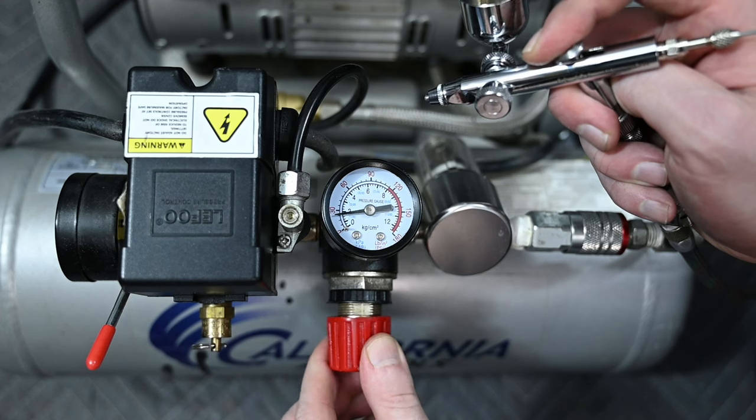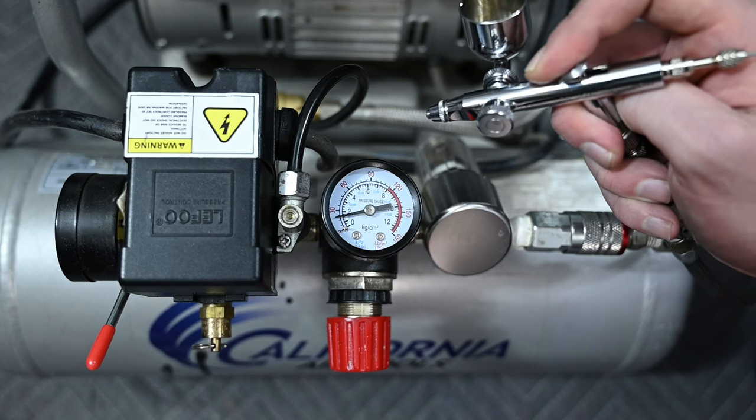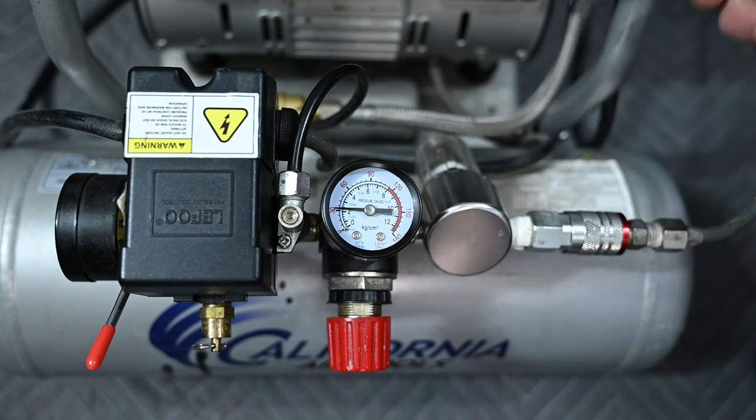There's no such thing as the right or correct PSI to spray at. It all depends on what type of paint you're using and what you're painting. But if you're just starting out using normal airbrush paint, a good starting place is somewhere between 25 and 30 PSI.